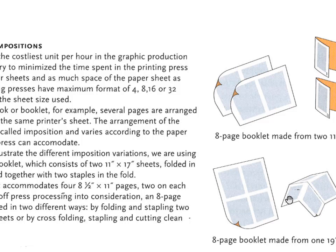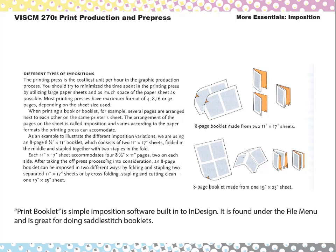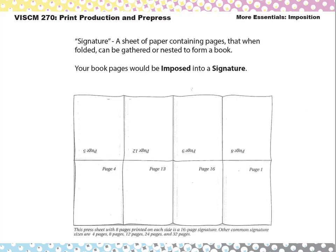When you have a piece of paper with pages on it that gets folded and turned into a book or part of a book, that's called a signature. InDesign does have a print booklet function under the File menu that does simple imposition — if you're making a booklet, it'll impose the pages for you. A signature is a sheet of paper that contains pages; in book publication, when the pages are folded together, they form a signature. This example shows a 16-page signature, with eight pages on one side and eight pages on the other, for a 40-inch press sheet.